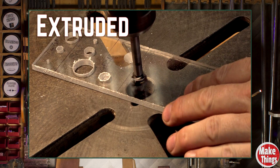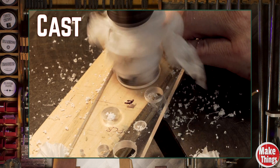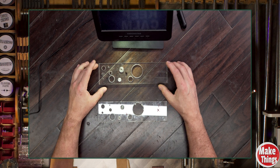Forstner bits are tougher on plastics — not because of the cut, but because of the heat. They're wide, they're flat, and they generate friction fast. We'll start with a 5/8-inch bit to see how it handles, and finish with a 1-1/2-inch bit, big enough to test the limits.